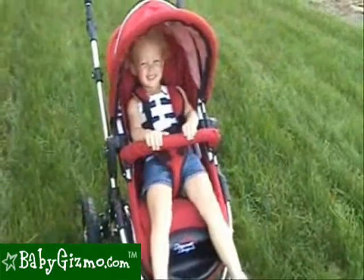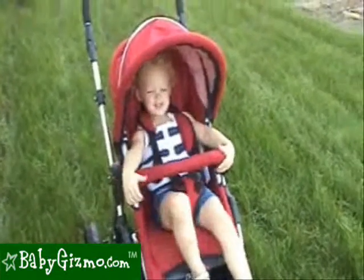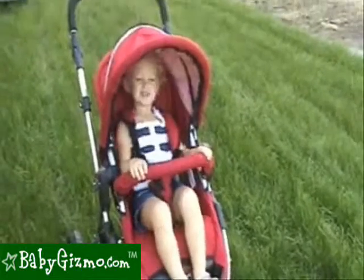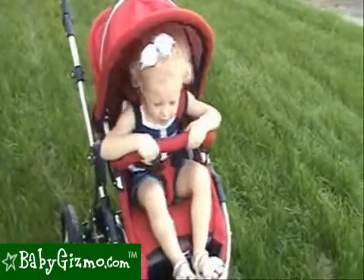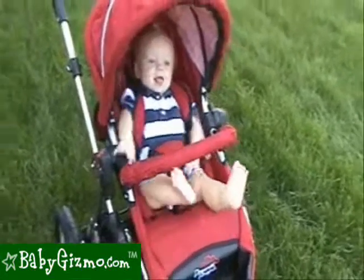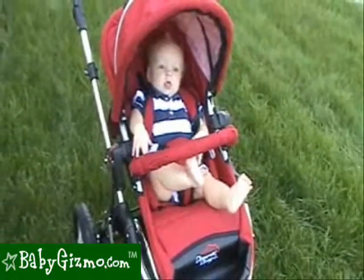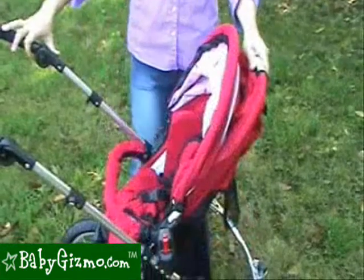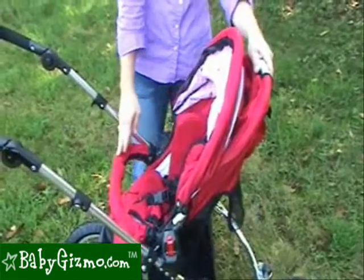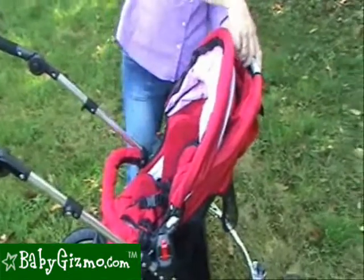As you can see, our two-and-a-half-year-old tester — she's thirty-five inches tall and twenty-nine pounds — is quite cramped in this stroller seat. On the other hand, our eight-month-old tester is quite comfortable and very excited to be in this stroller seat. Unlike other strollers where just the seat back reclines, the entire stroller seat reclines almost to a flat position with this easy-to-do one-handed lever.